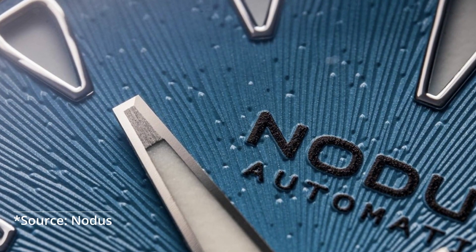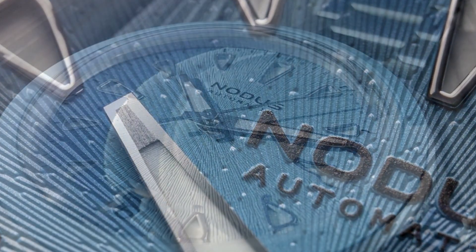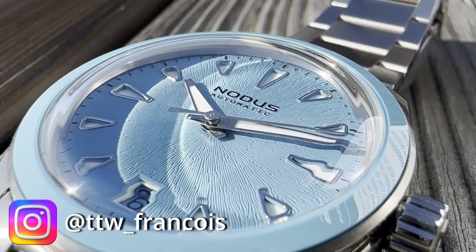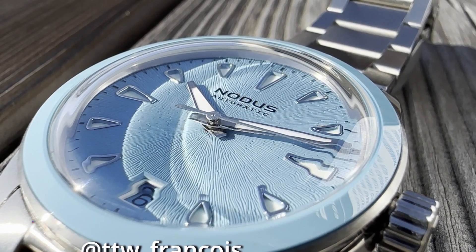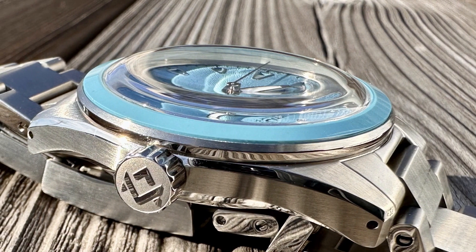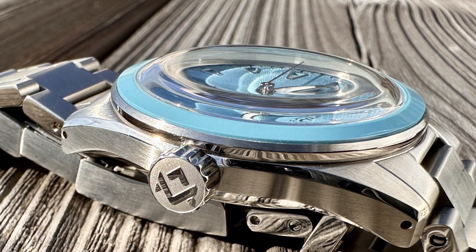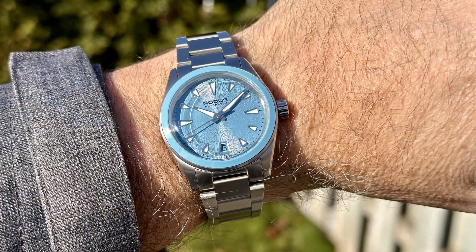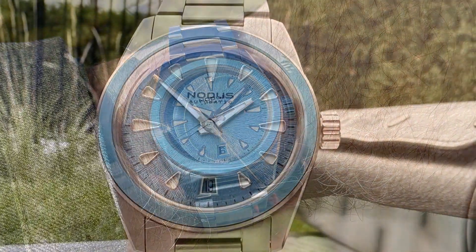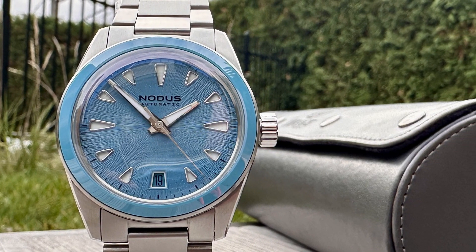Nodis Watches was established in 2017 in Los Angeles, California. Wesley Kwok, one of the co-founders, indicated that Nodis — the name — is the Latin word for node, the intersection of two paths, a focal point of interaction. Our watches, he says, encapsulate this metaphor, balancing quality with affordability and design with functionality.